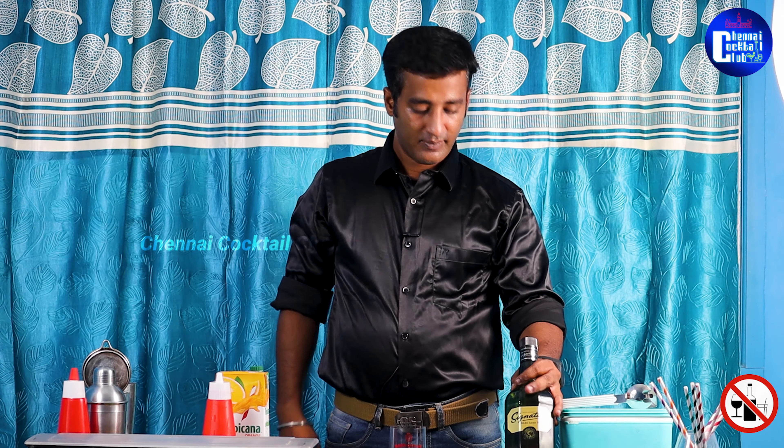Hello, Chennai. Welcome to Chennai Cocktail Club. You can tell by the name — this is a Whiskey Sour. This is a globally famous cocktail, but I don't want to do it with the classic recipe. I'm going to do it with easily available ingredients. This is a little my own version.